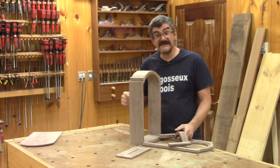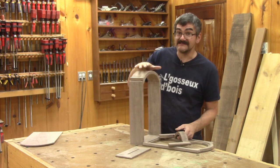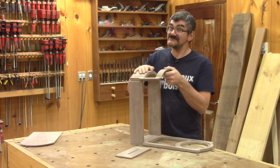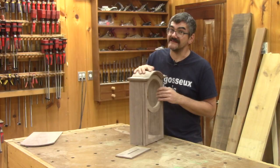Hi! On The Woodpecker today, as a Christmas gift for Renée, I'm making this wall clock case to replace the one she has in the room that she uses as her office. I hope she'll like it.